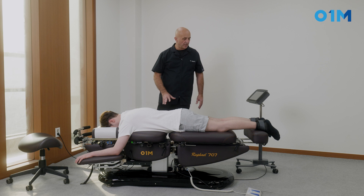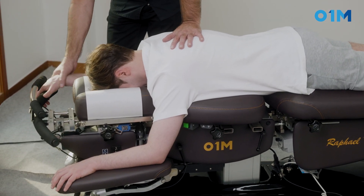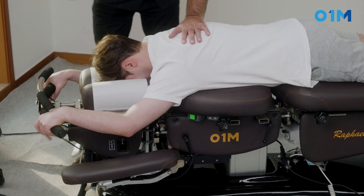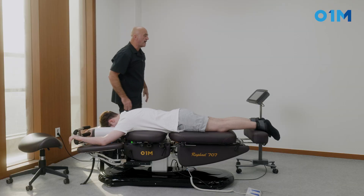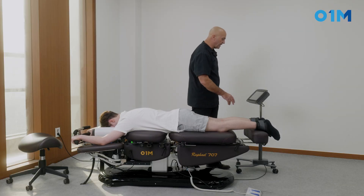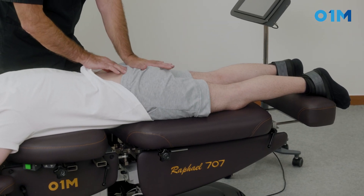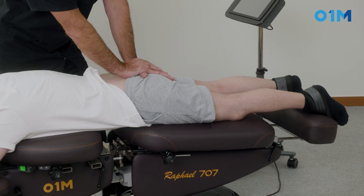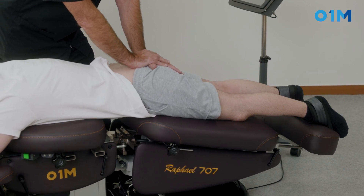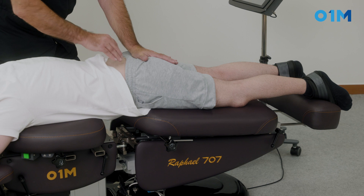We're going to position the patient on this table and attach him at the level of the ankle. The table is relatively flat. We're going to ask the patient to grip the handle so he can monitor it, and we're going to raise those armrests so it's comfortable. Then I program a few cycles, put the drop on the pelvis — non-automatic — and start. I take my contact at the sacral apex and wait for the table to go all the way down and traction at the same time, then kick the drop.